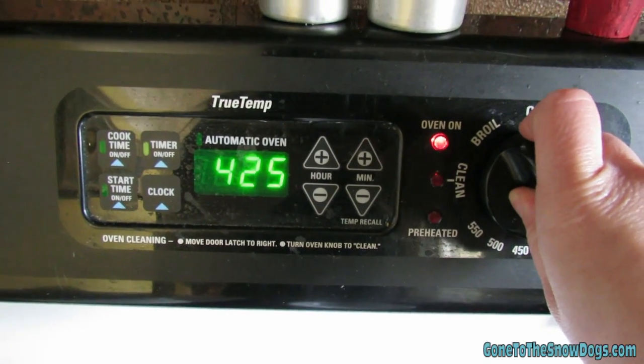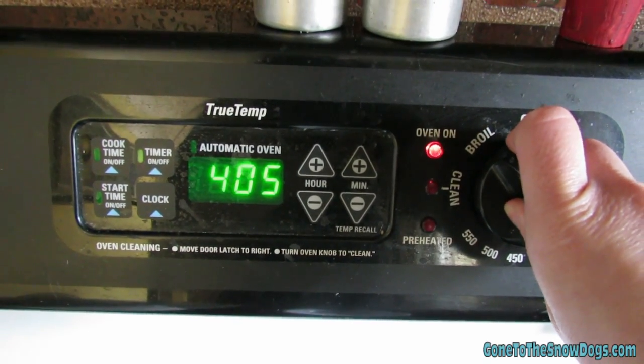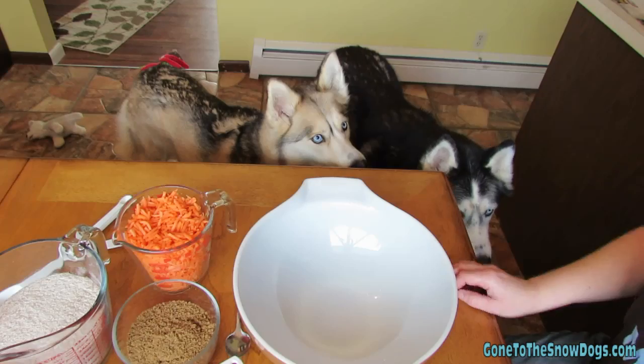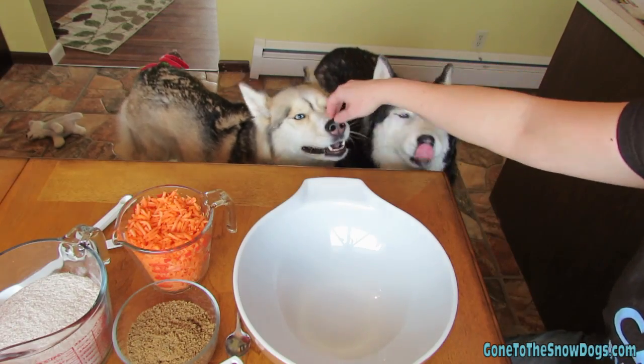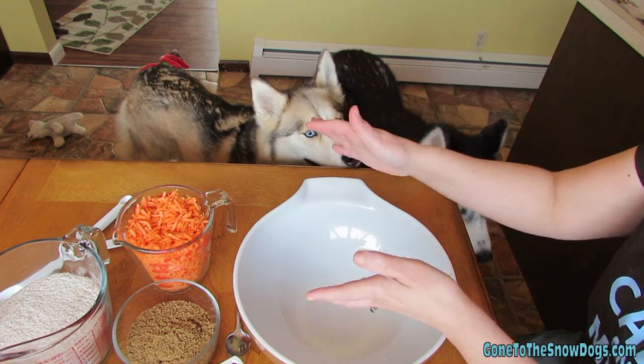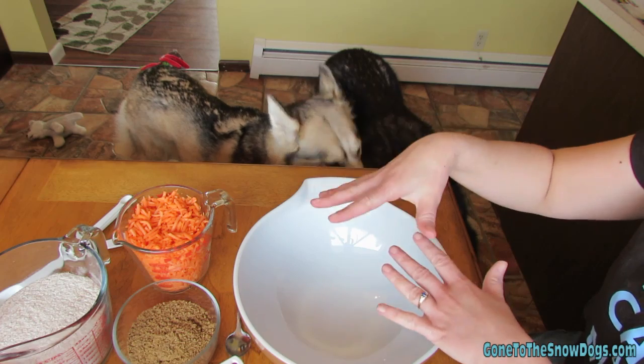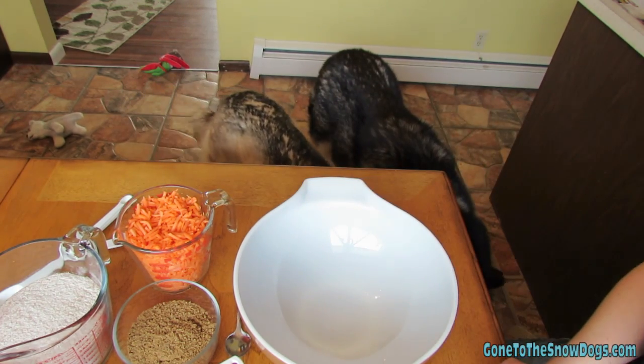First thing you need to do, preheat your oven to 400 degrees! Alright, let's get cooking! Time to make some treats! Remember, as always, the recipe for the treats is in the video description down below. So if you just want to read the recipe and need all the ingredients first, they're in the video description.